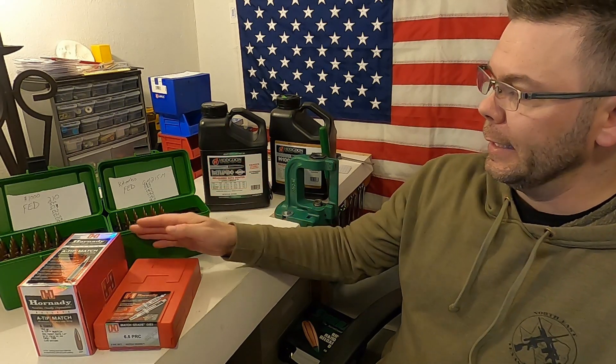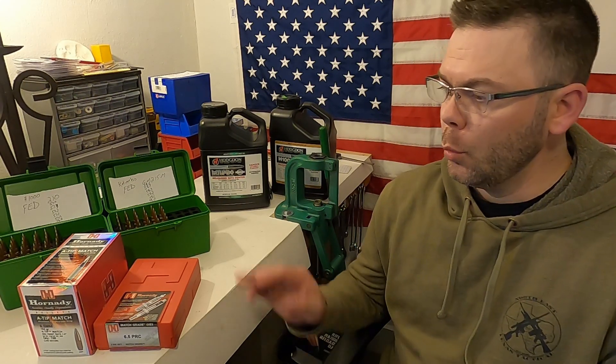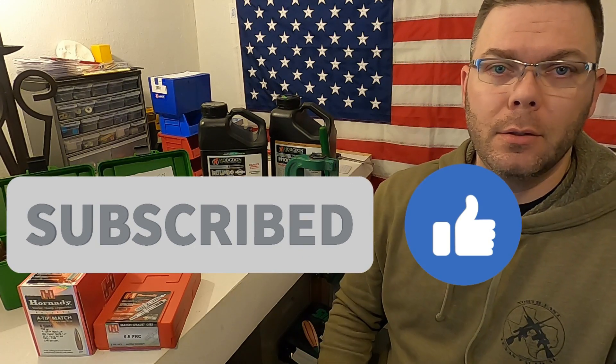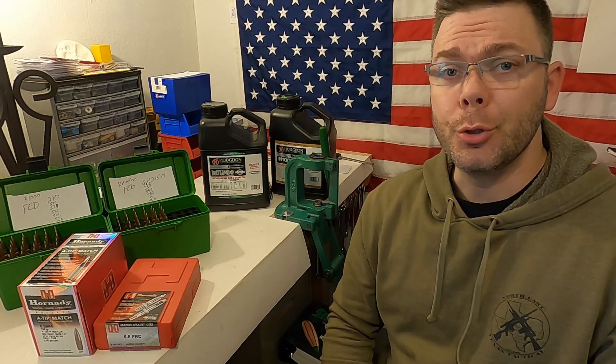I hope you've enjoyed this series for the 6.5 PRC with the Hornady A-Tips. If you like my videos, please give me that thumbs up, subscribe to my channel, and hit that bell so you can get notifications when the next video comes out. Until next time, shoot straight and be safe.